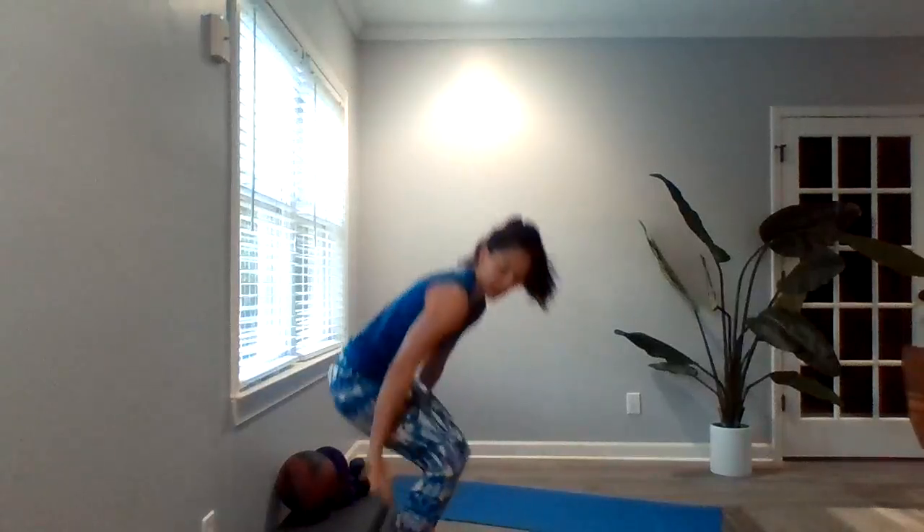Now we're going into 20 tricep dips. Find a chair or a bench, even a step, that you've got at home. Walk those legs out, drop down and press up — down and up. The further away from your body the feet are, the more difficult it is. The closer your feet are, the easier it is. So take your pick — you do have 20 of those.